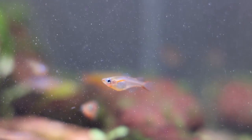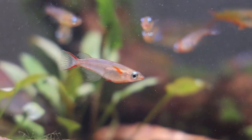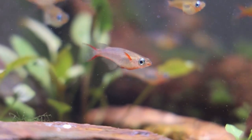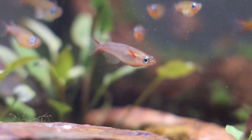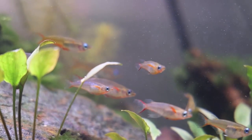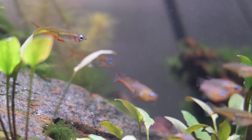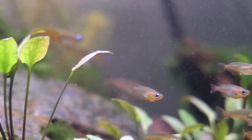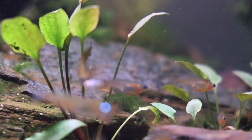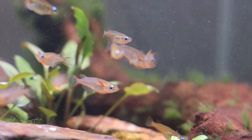Due to their diminutive size, Daisy's Rice Fish aren't always the most suitable tank mates for your average community aquarium. They're not timid for a fish of their size, but they should still be kept in groups of at least 8 or more individuals. That'll help them feel comfortable and help encourage activity, with at least a few females present to encourage courting behavior in males. We've found them to be non-aggressive towards other fish and towards one another, other than a bit of harmless sparring that occurs typically in the morning hours between courting males.